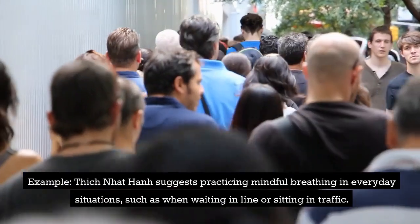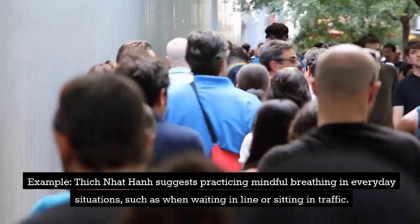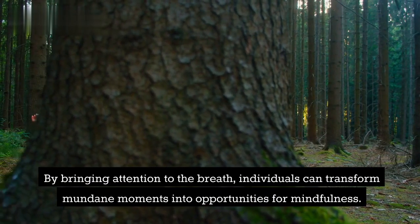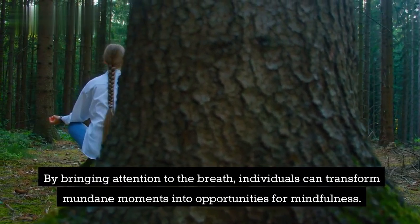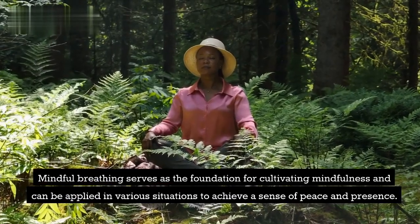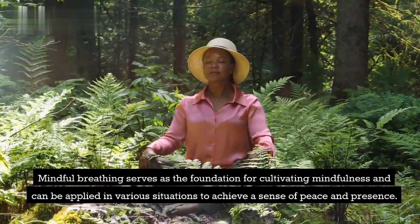Example: Thich Nhat Hanh suggests practicing mindful breathing in everyday situations, such as when waiting in line or sitting in traffic. By bringing attention to the breath, individuals can transform mundane moments into opportunities for mindfulness. Mindful breathing serves as the foundation for cultivating mindfulness and can be applied in various situations to achieve a sense of peace and presence.